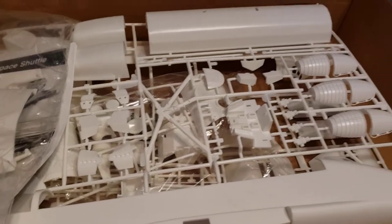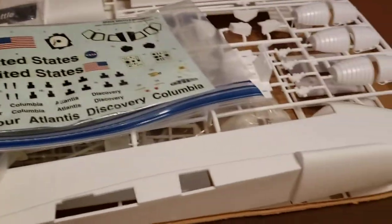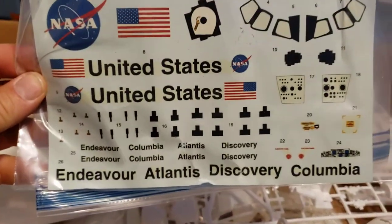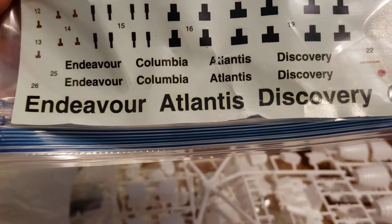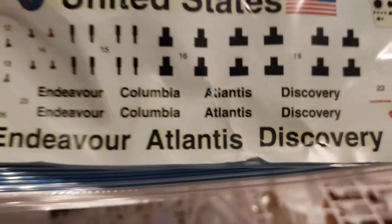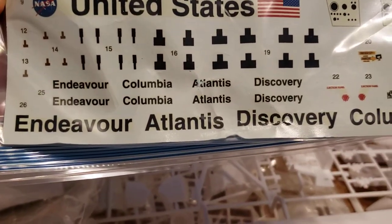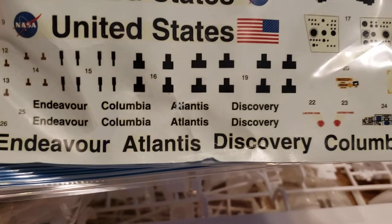Not exactly sure when this kit was made. The Monogram one I believe was like 2011 — I think this one was a little earlier, maybe the early 2000s. The decals I've bagged up but they're a little rough — I probably would be able to do the Atlantis because it's a little messed up. I did buy this kit new and sealed, but the way the decals were just laying in there, they got kind of crunched with the big sprues laying on top.